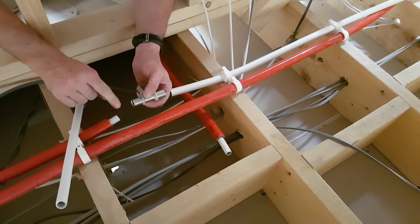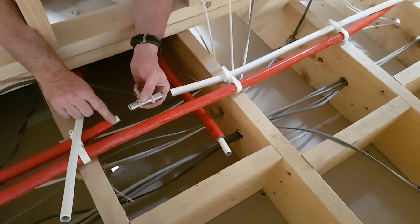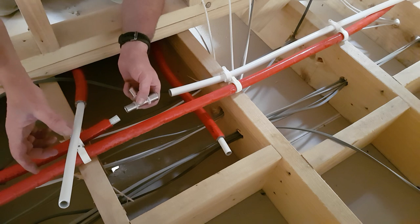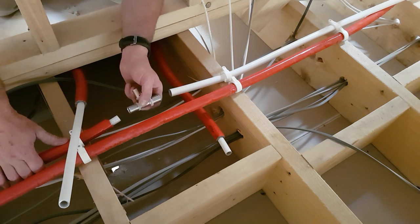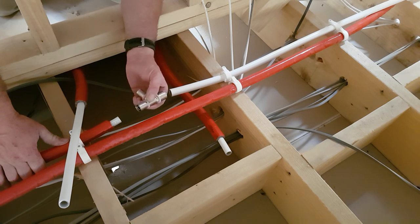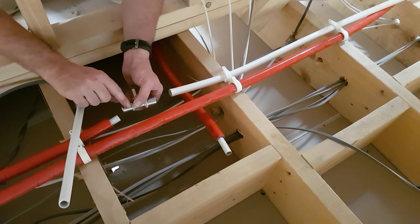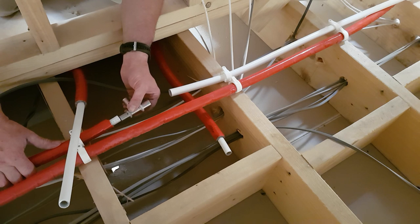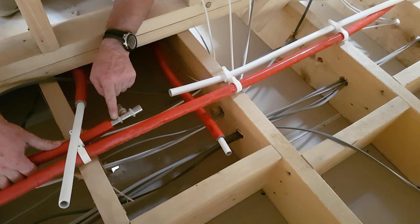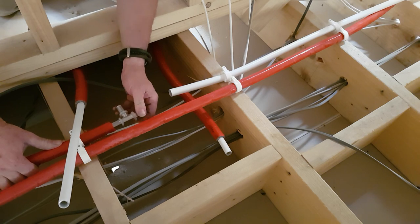This is pre-insulated pipe — multi-layer pipe. It's got an aluminium layer between the plastic, which is PEX, cross-ply PEX on the inside as well, and aluminium between the two, which means it holds its shape. Remember what I said — these are viewing ports. And I'm going to slide that in nice and easy, and I can see the white pipe through that.